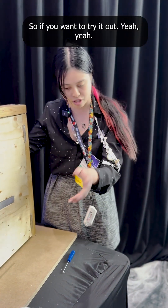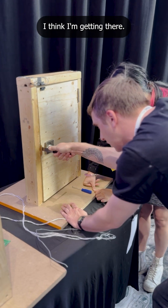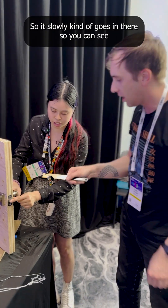If you want to try it out — yeah, I really do. Okay, so I'm gonna put this in. I think you're getting there, I think you're there — there you go! So you're slowly kind of working it in and increasing the amount, exactly. It slowly goes in there.